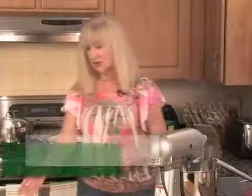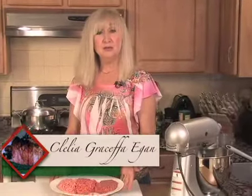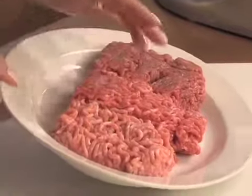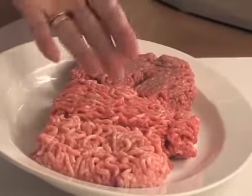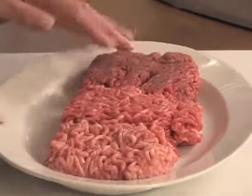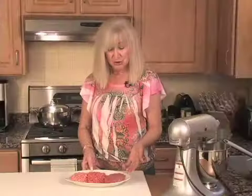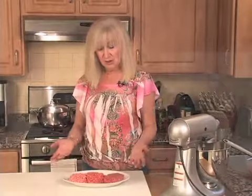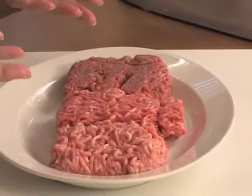Let me talk about the meat. We have a half a pound of beef, a half a pound of pork, and a half a pound of veal. Now, if you don't want to do that, you can just use beef — it's up to you. But this is the correct way of doing it. You can use all hamburger if you want. A half a pound of each, so if you want to use one kind, use about a pound and a half.